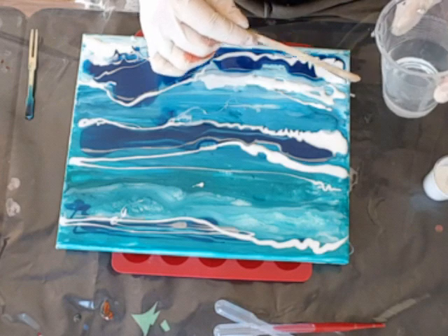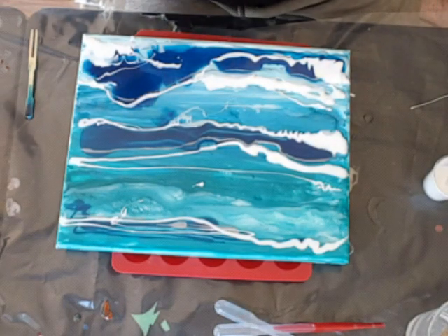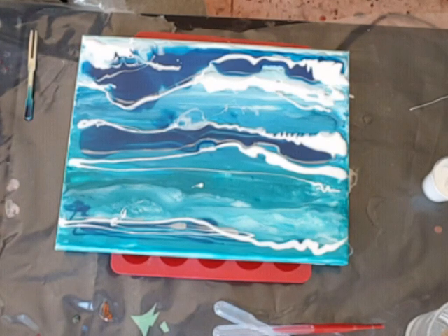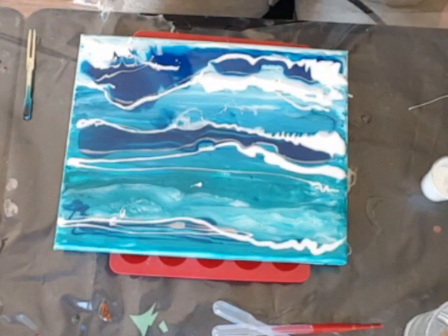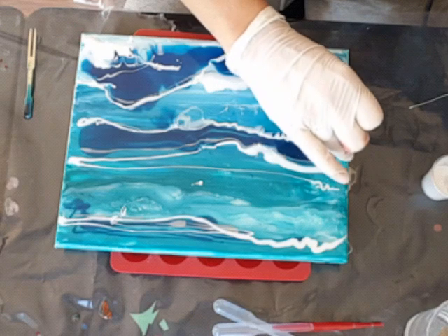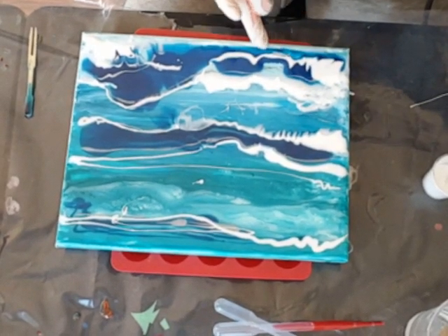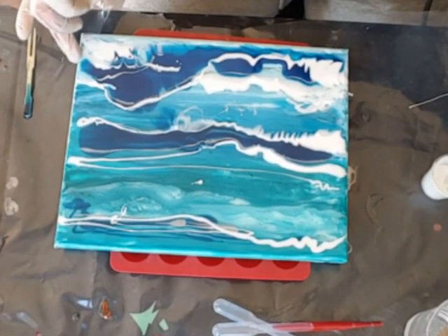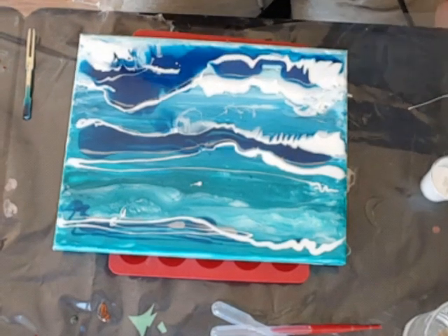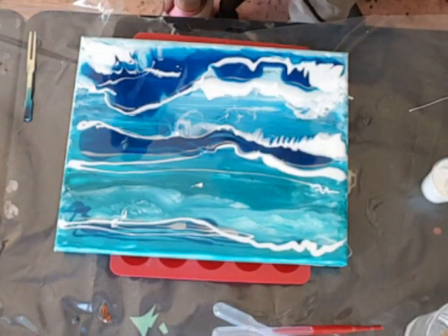Unless that's what you want — you know, it depends on the style and the technique and whatever you're using. Okay, just cleaning my hands a little bit. Whenever I can see there are bare bits, I'm just gonna dab my finger in there and spread it a little bit to help it along. When I say bare bits, I just mean bits that don't have resin on them.